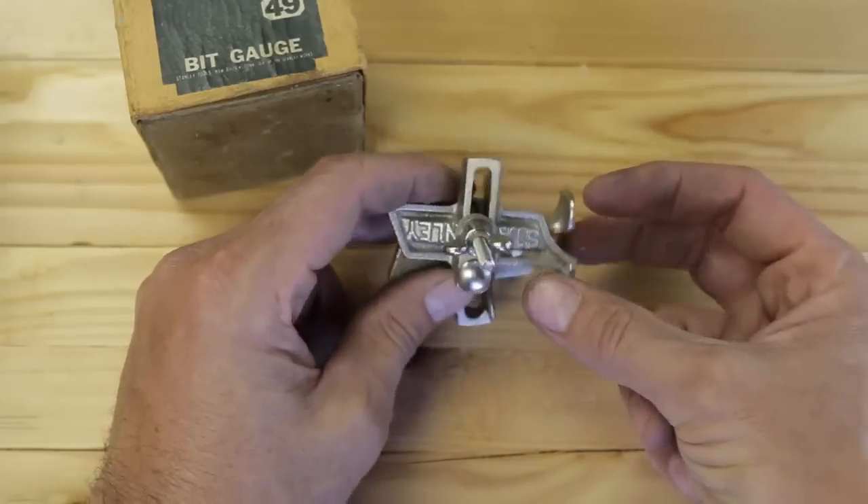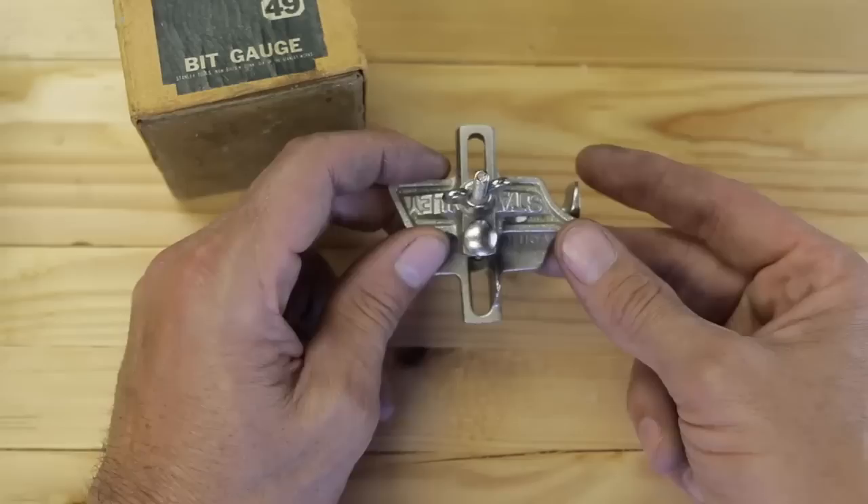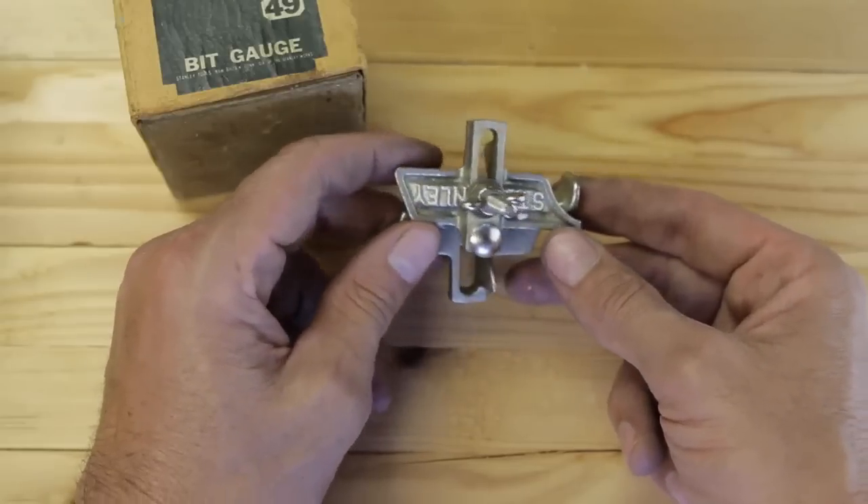If you want one of these, I would recommend you stop this video right now, go on eBay and get one, because after this video comes up, they might be a little hard to find for a while. Isn't that cool?